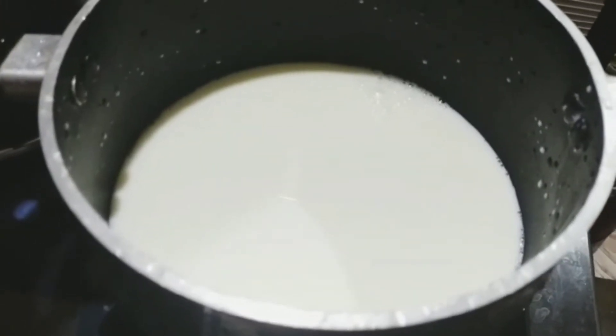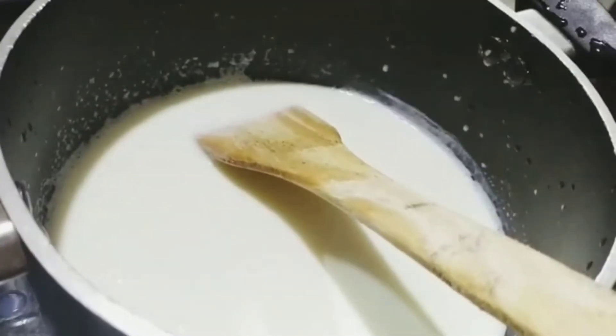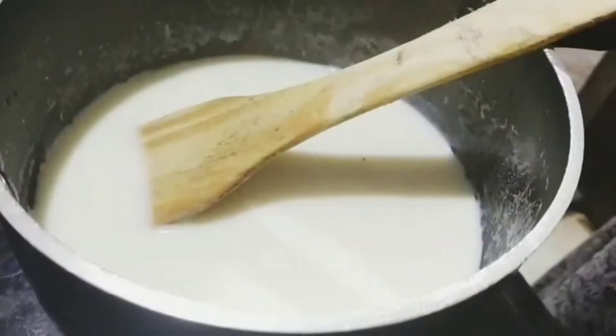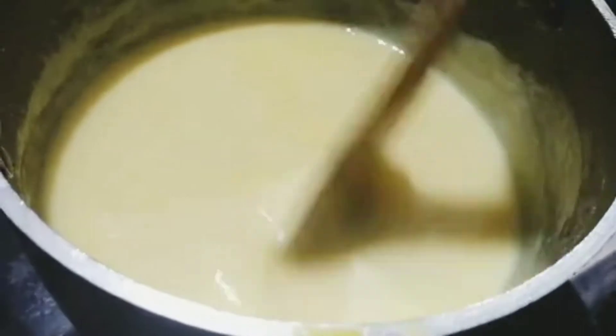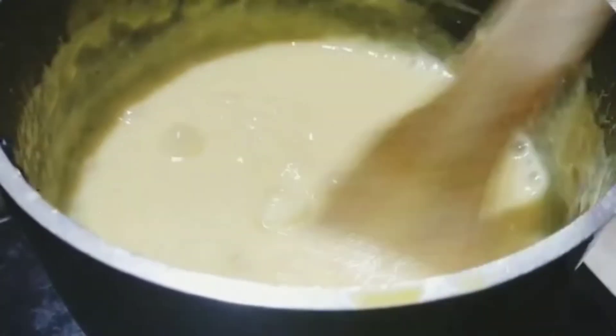I will use a non-stick pan. Put the pan on and pour the custard in. I will make my meal. I will make a paste for you. The custard is very thick. This is how we need to fill it.